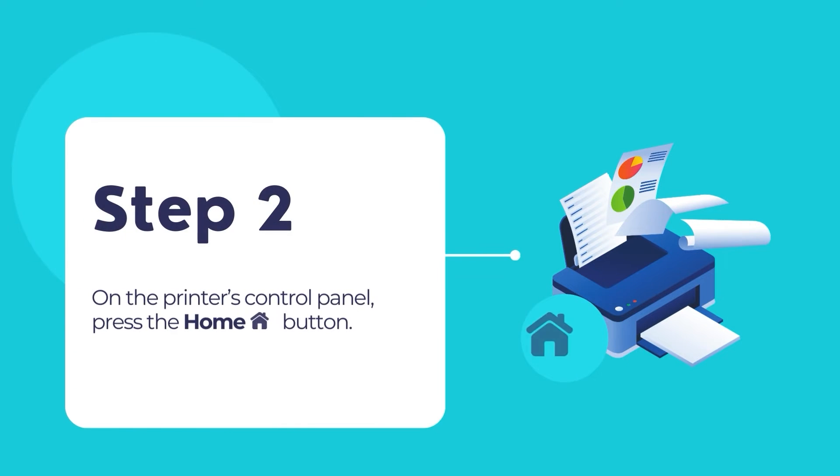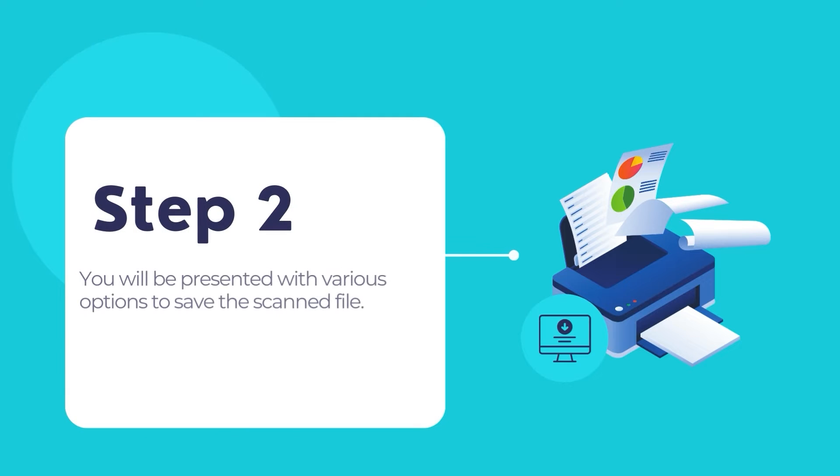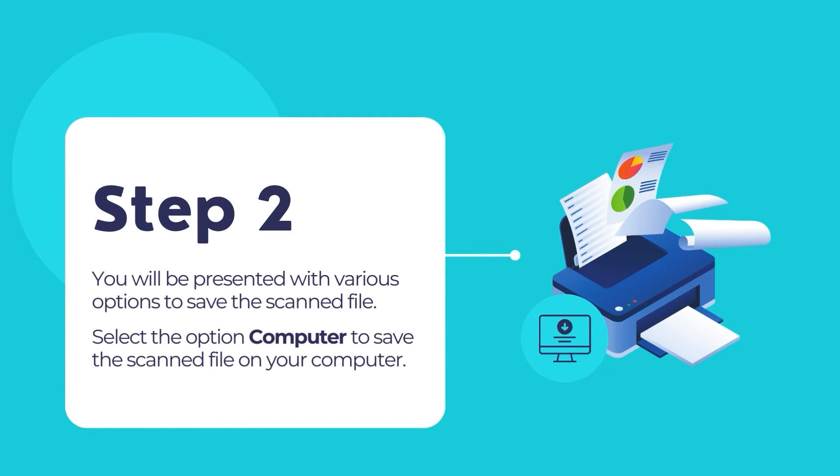Next, on the printer's control panel, press the home button. Then select the Scan option. You will now be presented with various options where you can save your scan file. Select the option Computer to save the scan file in your computer.